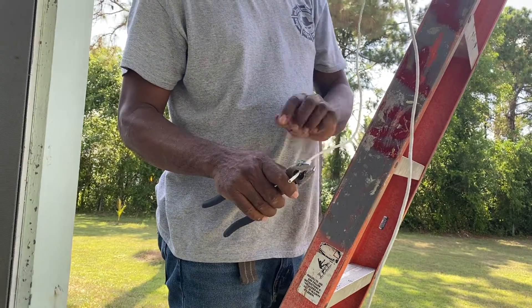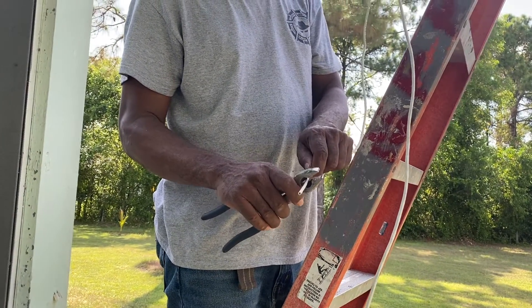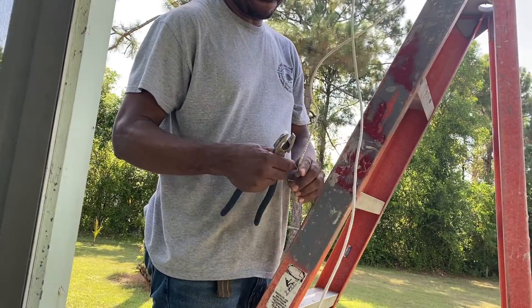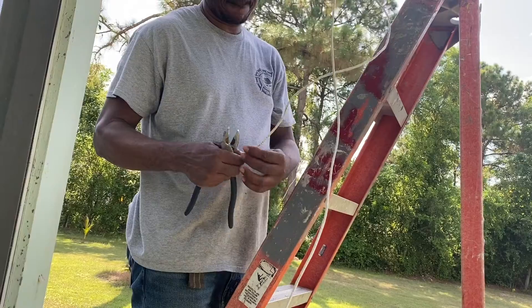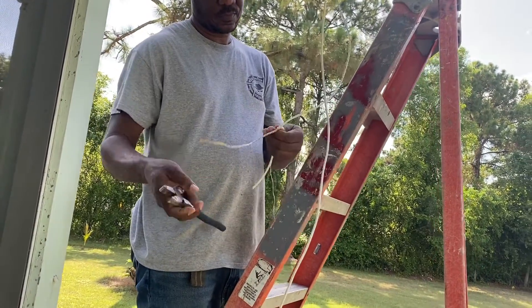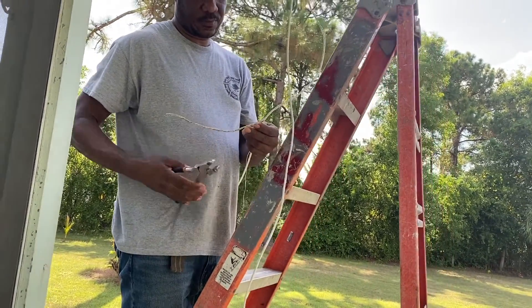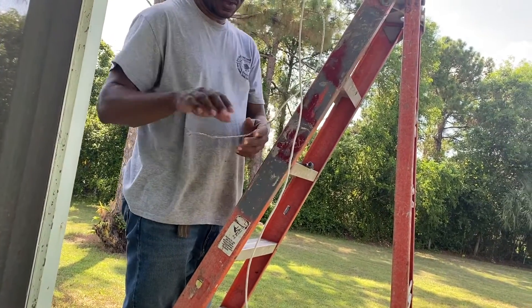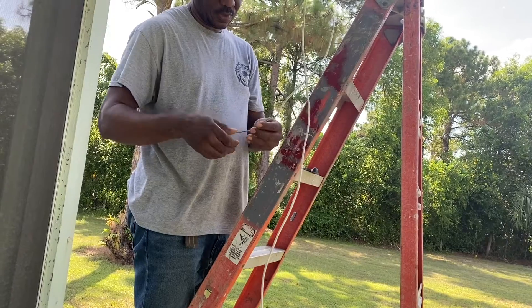Okay, let's get started. The first thing you need to do is strip your Cat5 cable — strip off about a two-inch piece from the end. As soon as you strip it, there'll be a string inside; just pull that and it will cut the cable to as far as you need it.